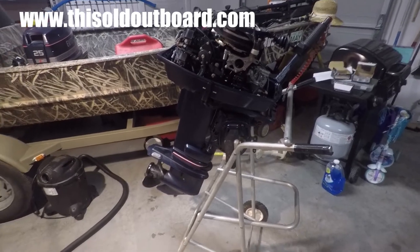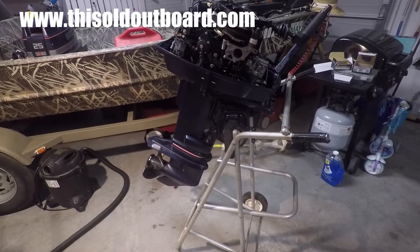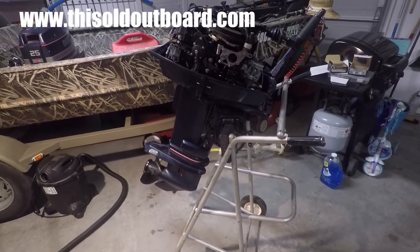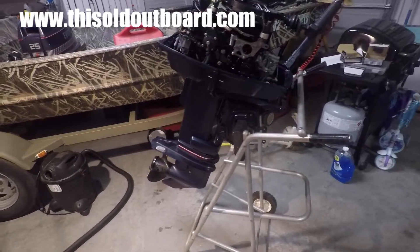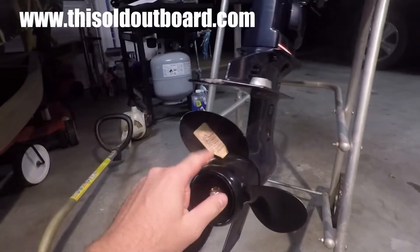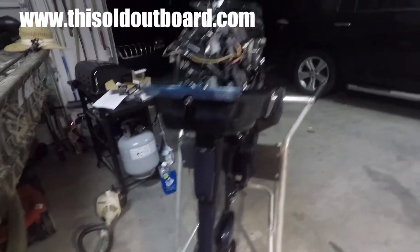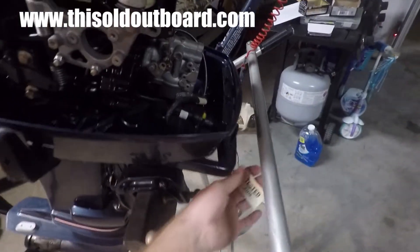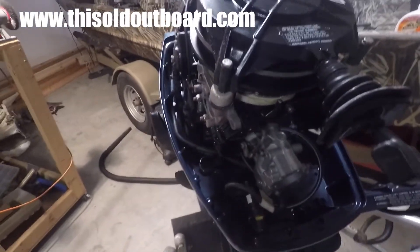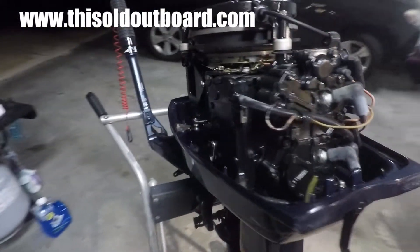Recently came into possession of this 1989 Johnson 25 horsepower. A friend of mine — his father passed away — had this in his garage, bought it brand new and never put it in the water. It's just been sitting in his garage. As you can see, it still has the sticker on the prop. There are some scuff marks but mainly in places where it's been laying down. It still has the tested sticker on it and everything looks to be in really good condition.